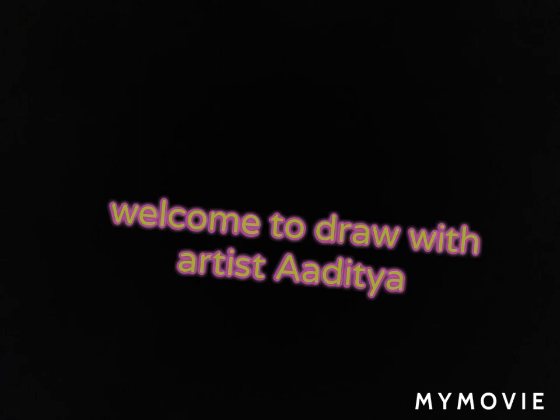Hello friends, welcome back to my channel. I'm going to show my A3 size drawings. Let's see — I will show you my drawings one by one.